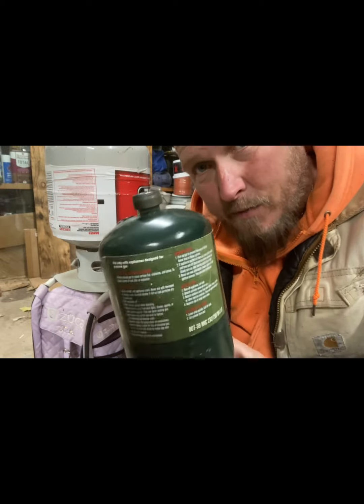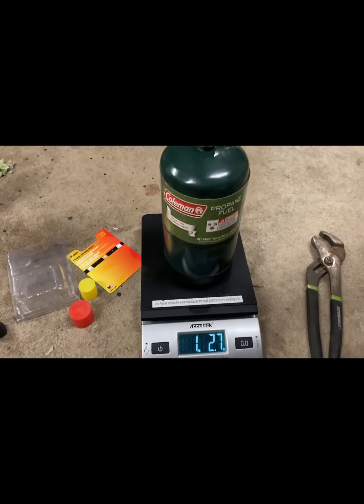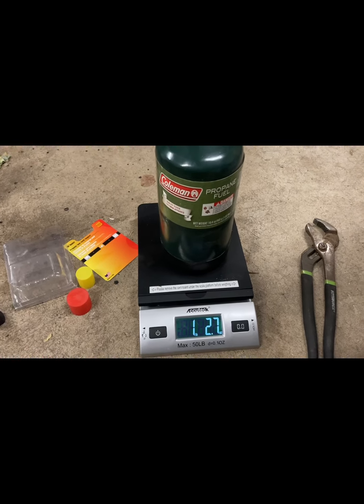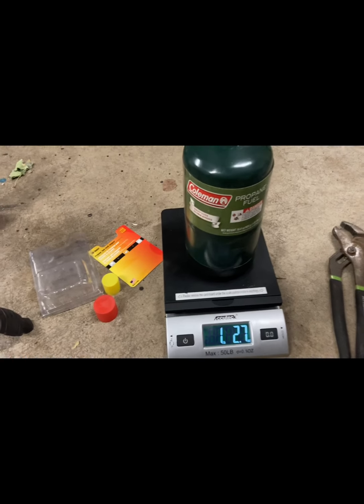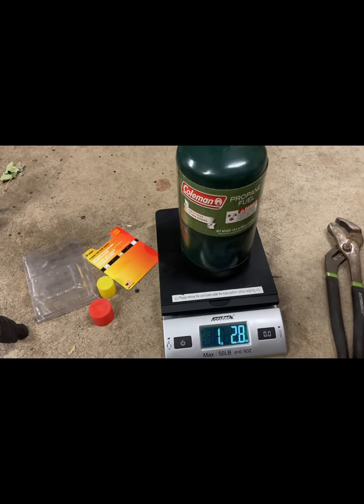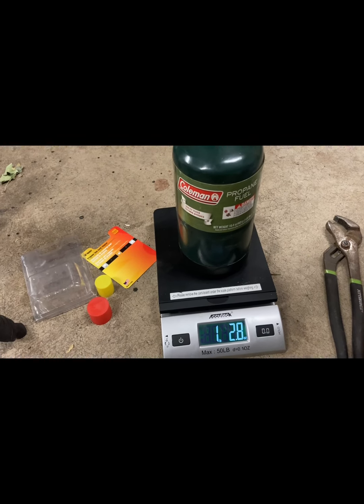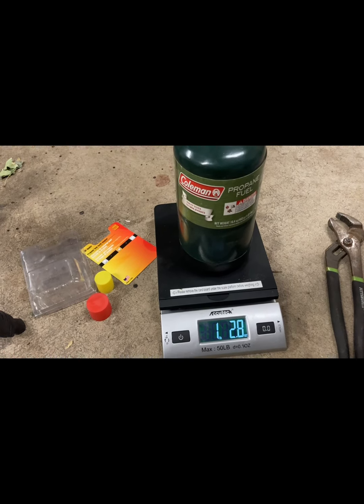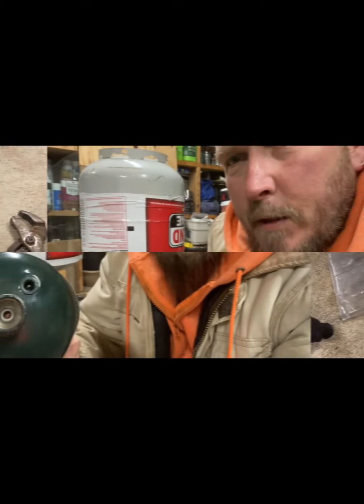That's what they sell you as a full cylinder. However, if we put this on a scale here, we're looking at 1.27 pounds. Now that's basically what you would get that tank at from the store — it's about 1.5 pounds total including the propane. So this is what they don't tell you.